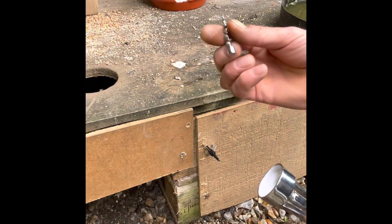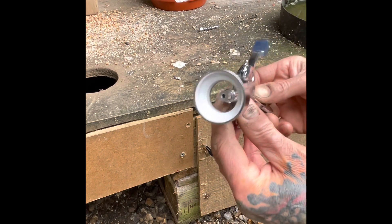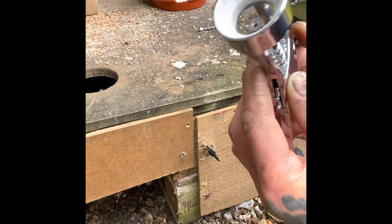I don't know if that's going to work yet, but I cut the corkscrew part off of this, and drilled and threaded an 8/32nd.